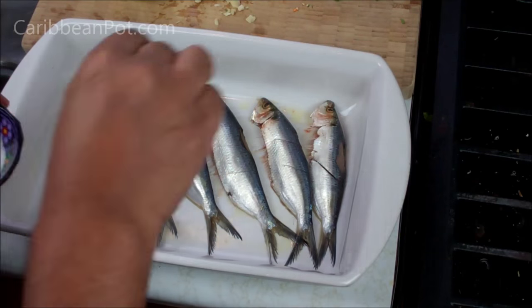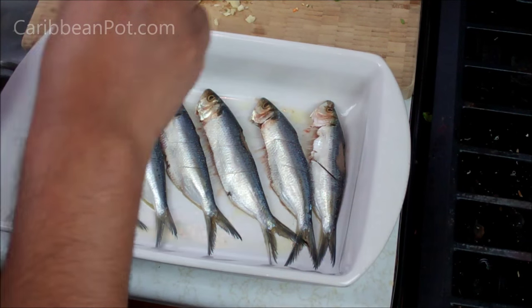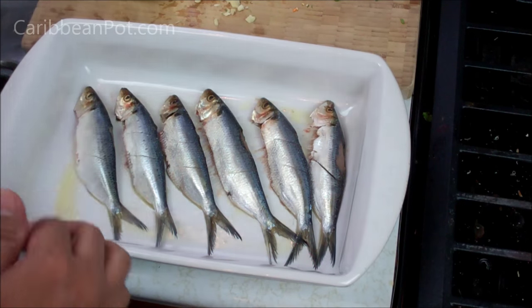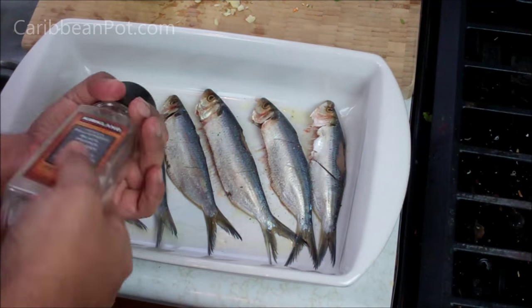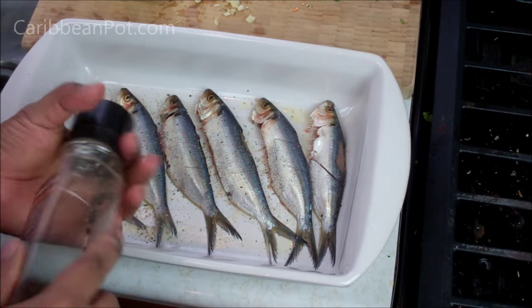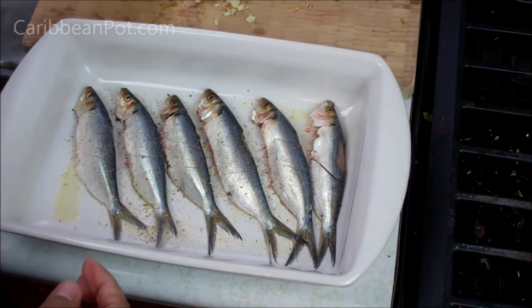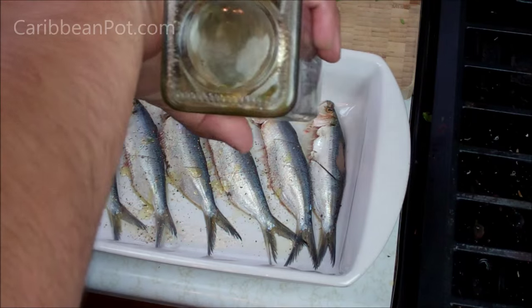Next up we're going to add some salt — you can use sea salt or any sort of salt you like, totally up to you — some fresh ground black pepper, and a bit more olive oil that I'm just going to drizzle on top.